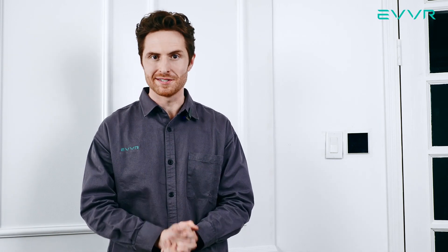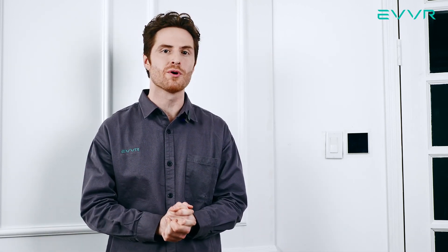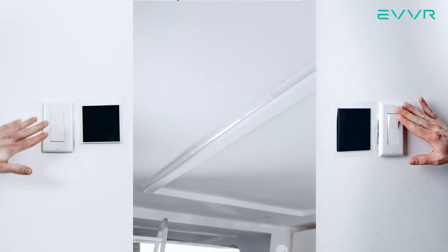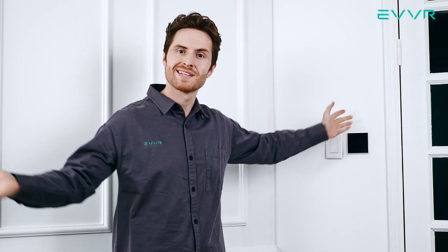Hi, this is Zach from EVER. In this video, I'm going to show you how you can easily install the EVER in-wall relay switch in a three-way control scenario. Let's get into it!